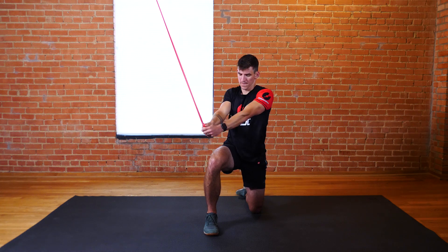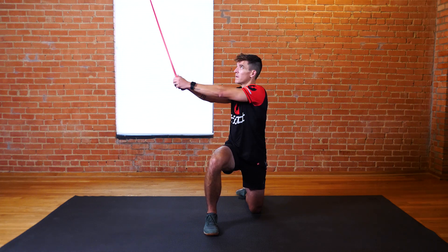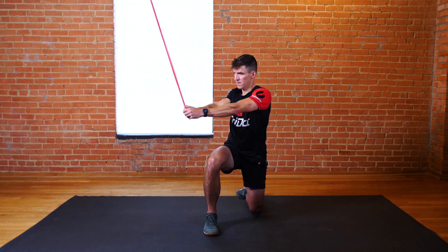Start with your arms up over your right shoulder and bring them down across your chest while keeping your arms close to your body.